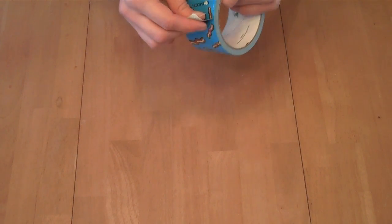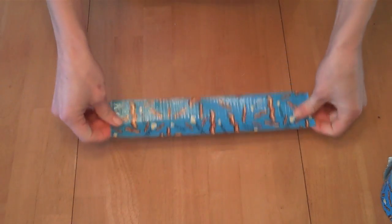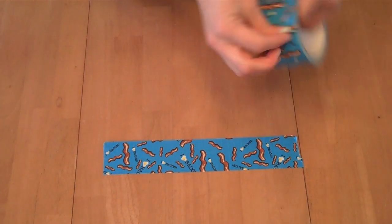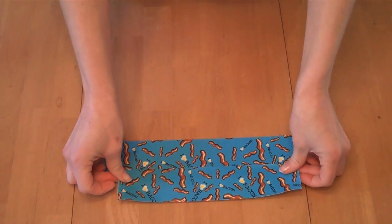In the duct tape challenge, or one of the other events where you might be using duct tape to make structures, there are a few things you can do to manipulate it. One is to make big sheets. It helps if you have some kind of fairly hard, solid, smooth surface.